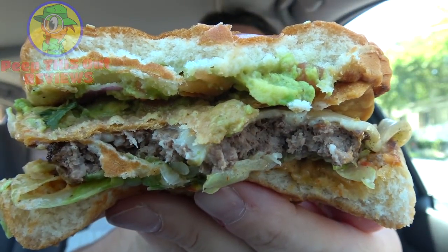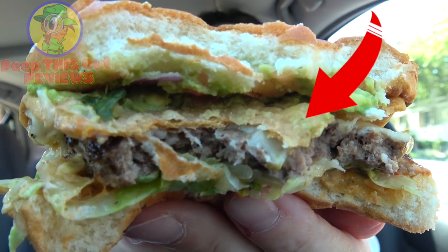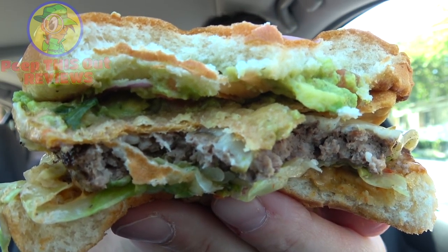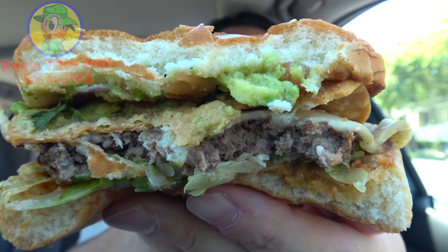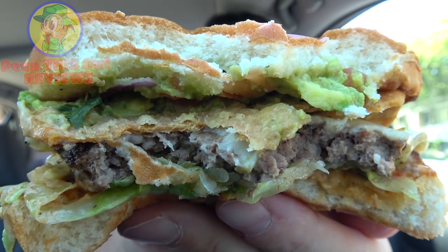The crunch of that tostada shell and then the fresh beef flavor instantly pops on this one — delicious. That guacamole is super fresh and it goes so nicely with the pickle juice from the pickles. In all seriousness, if this was just called the Guacamole Charburger it would be fine as is, but with that crunch factor in the middle it's a cool effect. It's not really necessary though, because the flavors of everything else overtake the tostada shell — and that's not a bad thing, since crunch is what they're going for.